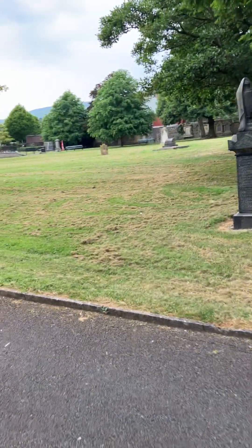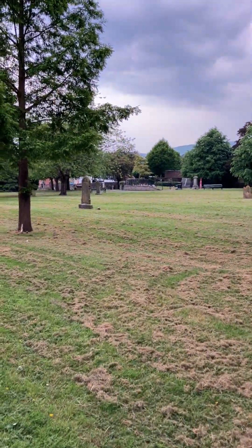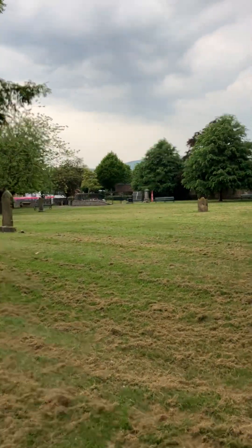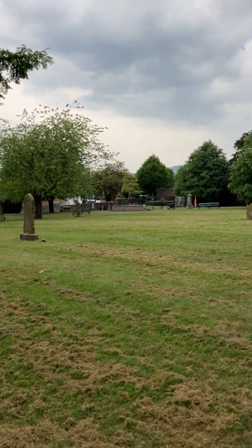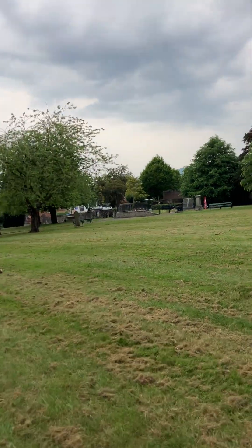What we're going to do now is take a walk over here, because there are a load more Commonwealth graves over this way, and there's also a memorial garden which I want to show you as well, with a field piece in it.